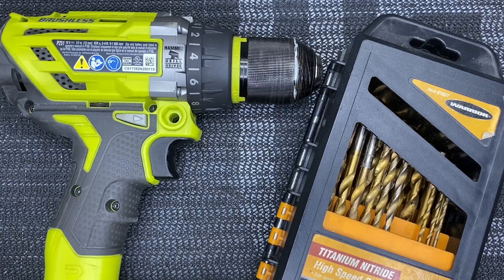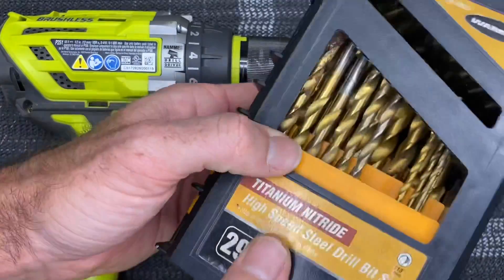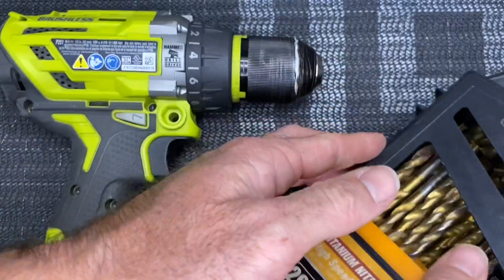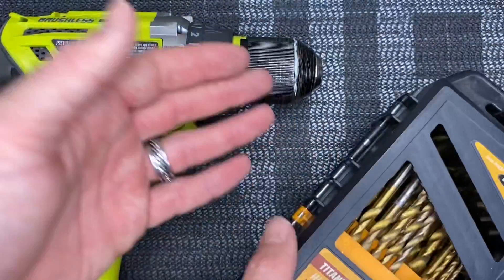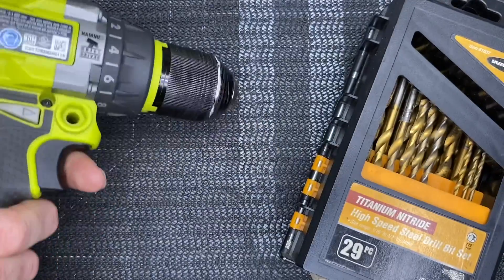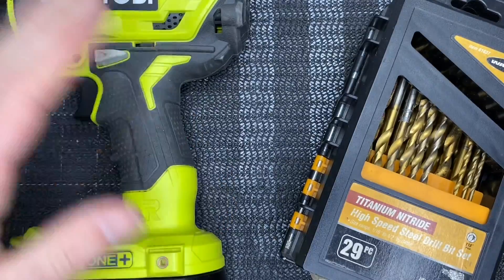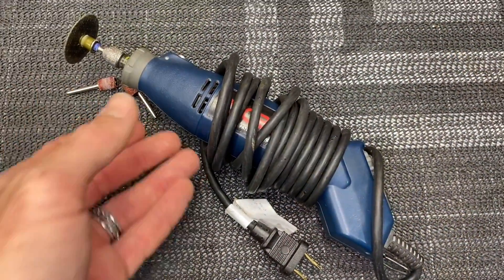You're going to need a drill and drill bits. You can get a Harbor Freight drill or any relatively cheap drill — it doesn't matter. Get yourself a set of cheap Harbor Freight drill bits in different sizes. You are going to use them and you are going to need them. I've broken many bits but this set has been used and abused and is still working great.